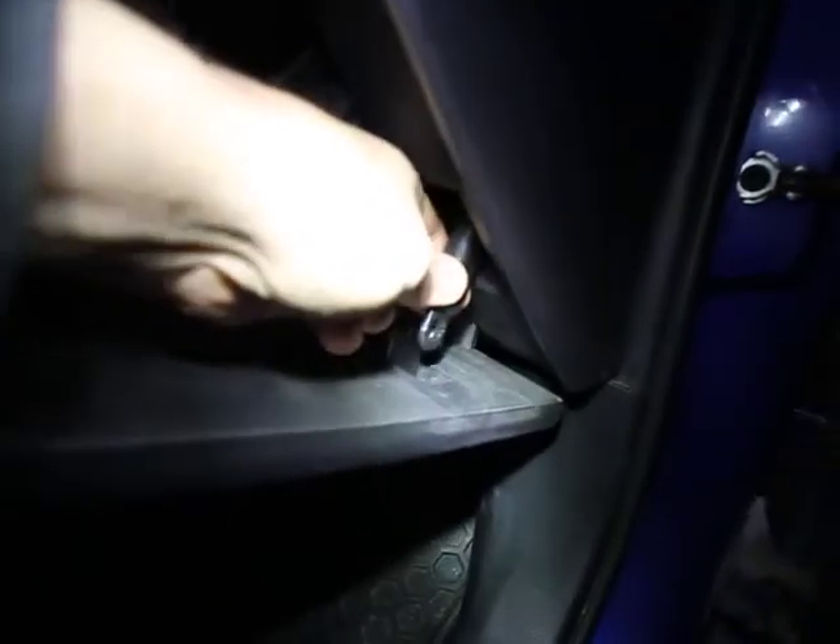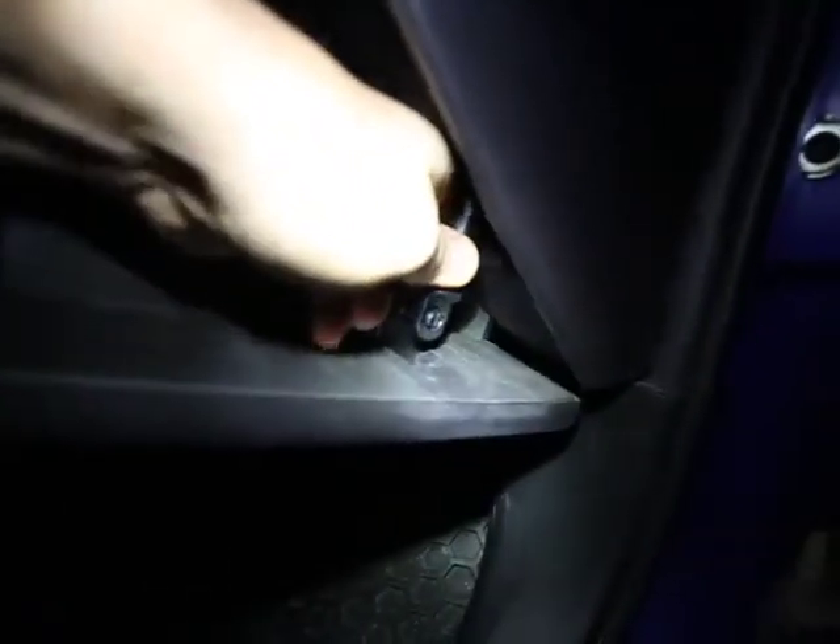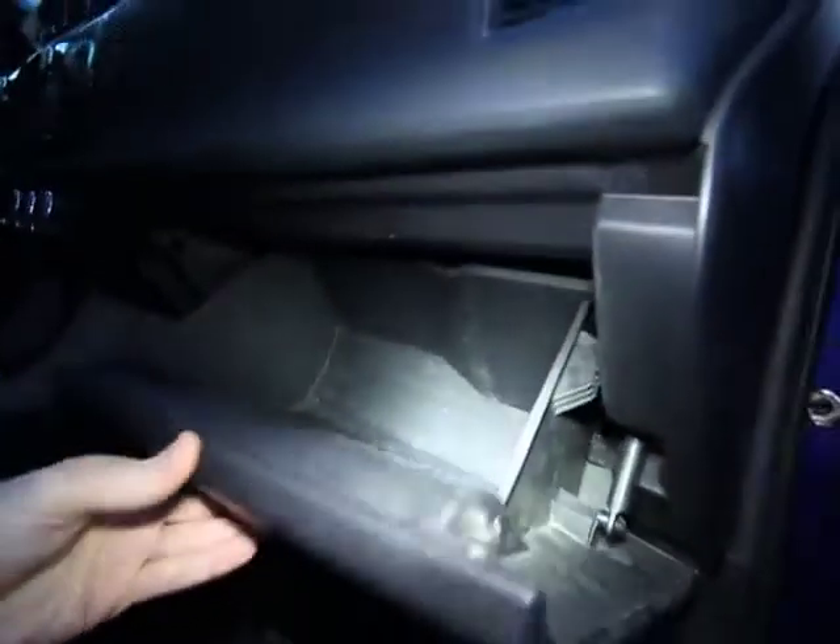Now you can just close the glove box and it'll snap back in, and connect the arm — you'll have to pull the arm down a little bit and then just put it over and snap it in. And you're done, thanks for watching.